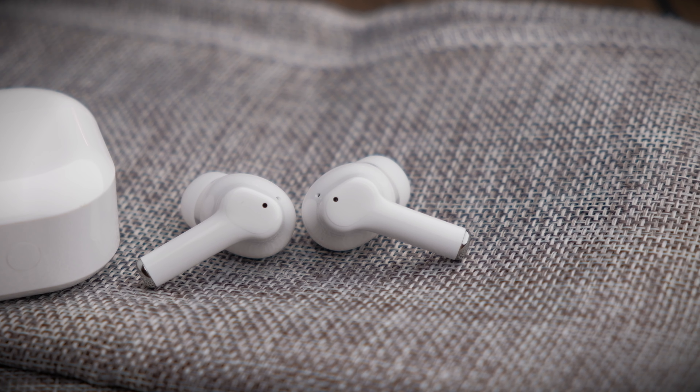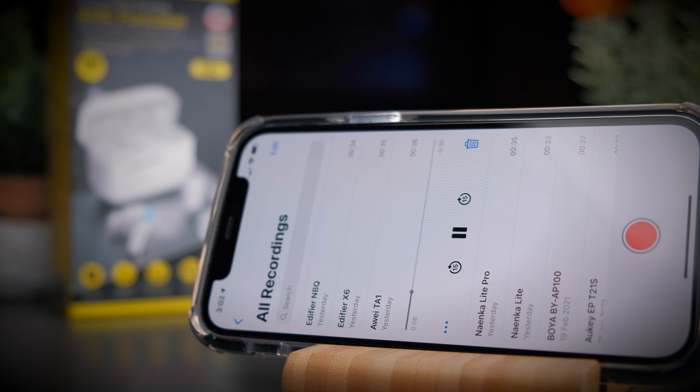This is a test to see if the Awei TA1 is good for making phone calls. First, speaking in a relatively quiet environment — this is the call quality you can expect. Then a simulated background noise is turned on so you can hear the difference. This is the call quality you can expect from these earbuds with background noise. Let me know what you think of the call quality in the comment section below.